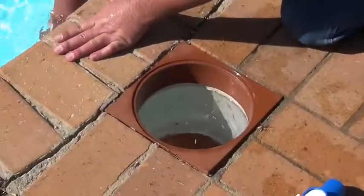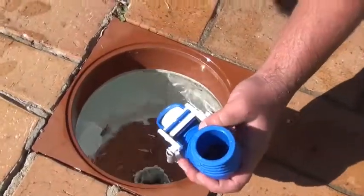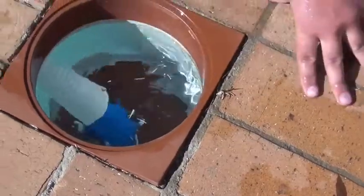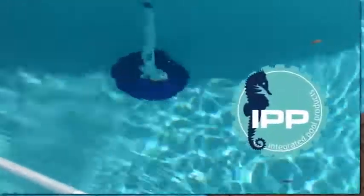Once all air is out of the system, keep the hose below the water surface and return to the weir. Reattach the valve and elbow and plug into the weir. Your Poolmade should now be operational and will begin sucking up the dirt in your pool.